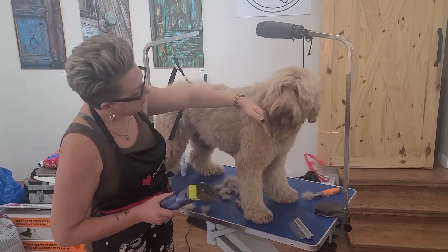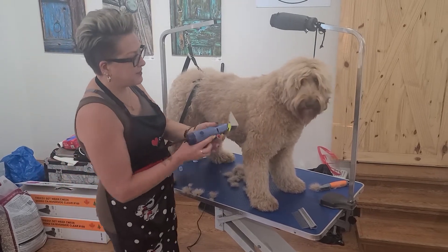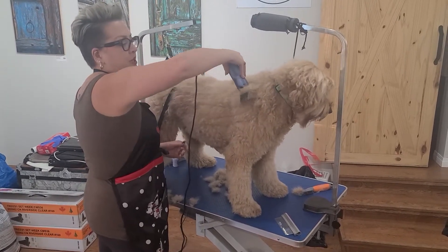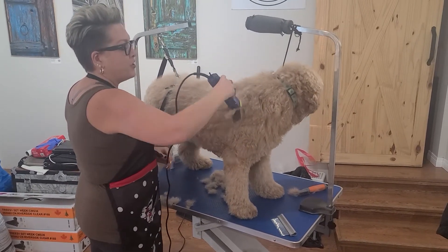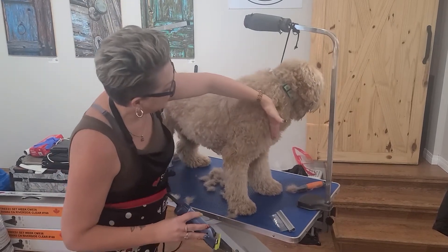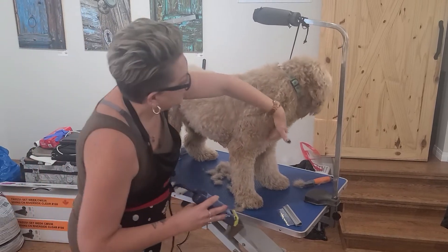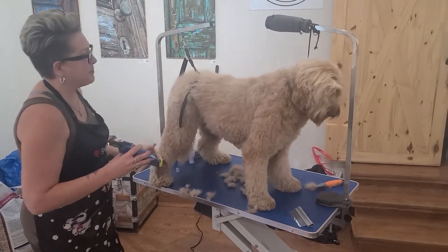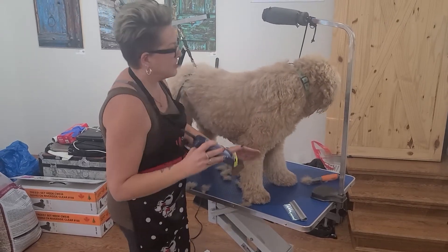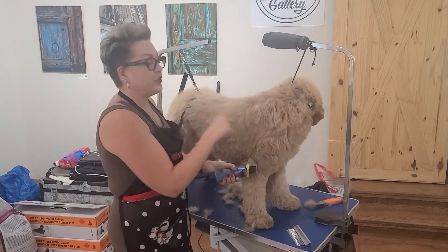I'm going to show you how to blend the shoulder and the hip into the body with your curved shears. When I'm using this, I'm only going to go to about here and pull away — just like watching your hairdresser cut your hair. You want to think of this shoulder and hip like a 1950s swimsuit, where it's going to come along the body and give a nice reveal on the shoulder and hip. So you come down and out, and you have enough hair left when I come in with the shears to blend this length with this length.